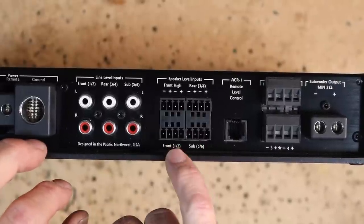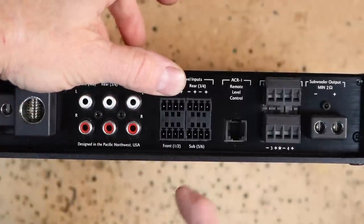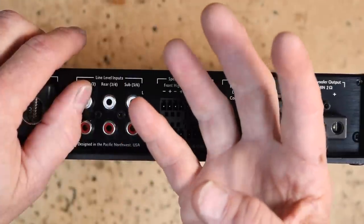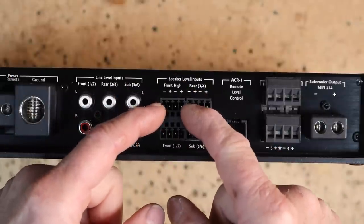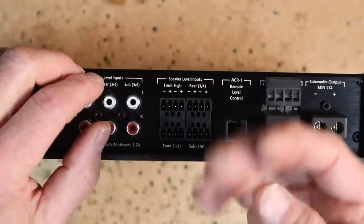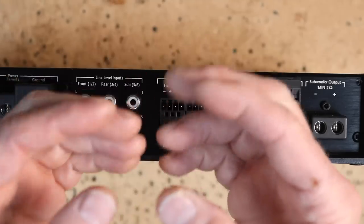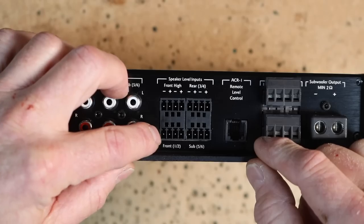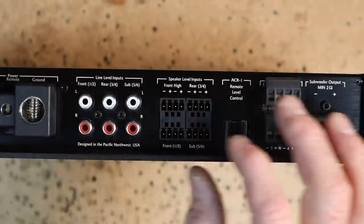Right here it says 'front high,' and then 'front,' then 'rear,' then 'sub.' By adding this extra input, you now have eight channels of input instead of six. You can take front tweeters and put them here, front mid-bass here, rear, and sub. Or if you have a fully active front set and want to combine tweeter and mid-range onto one channel, you can do that. There are all kinds of combinations utilizing the front high input and front input combined together.